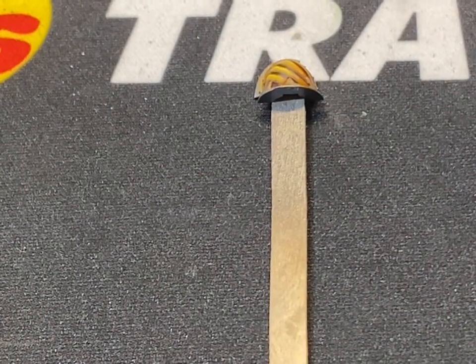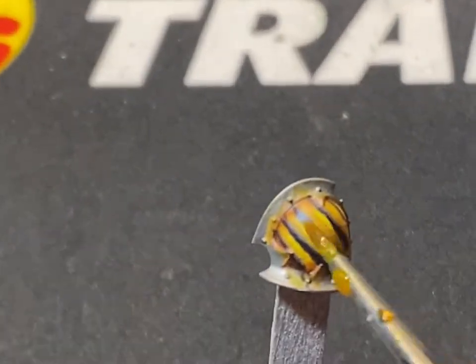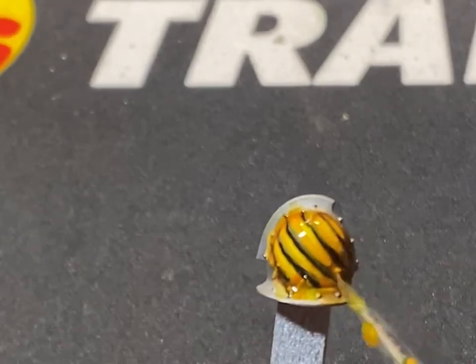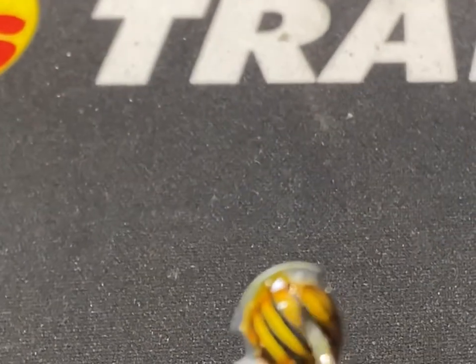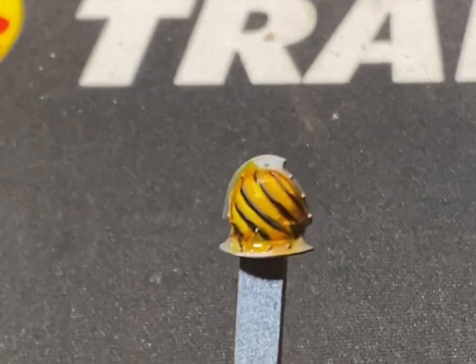Now we're going on to the wash, which is Cassandora Yellow, I think it's called. We just gave it a quick wash around so it blends all the yellows together. It does keep the highlights there - it's only a very, very thin wash. You can even thin it down even more with Lahmian Medium, so you can still see more of the highlights that you've done.